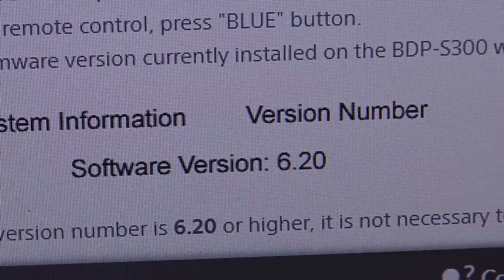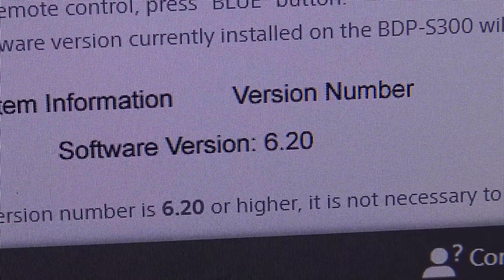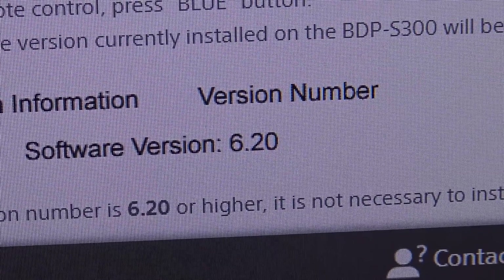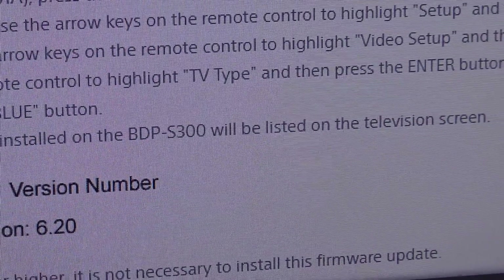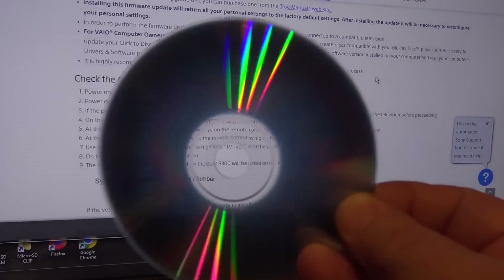I'm on the Sony support page and we can see that the current firmware is 6.2, so we're going to continue to download the update and make a CD-R which will have the new software on it.